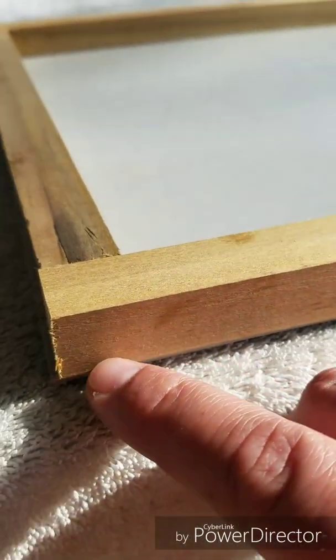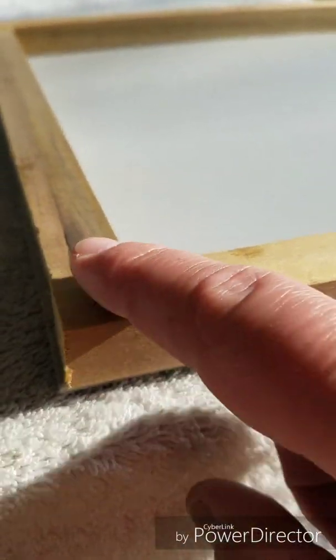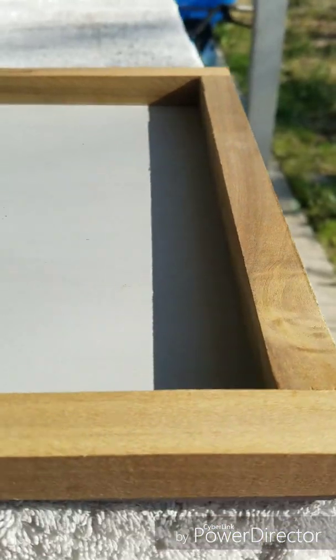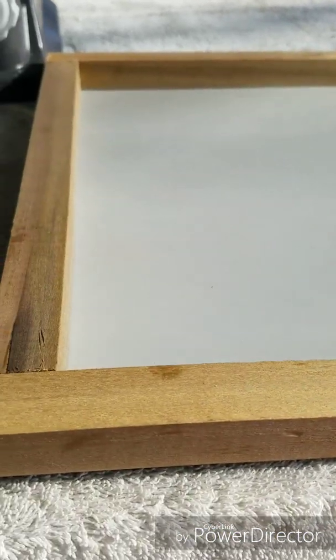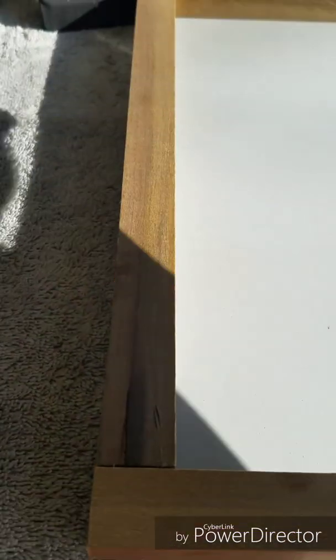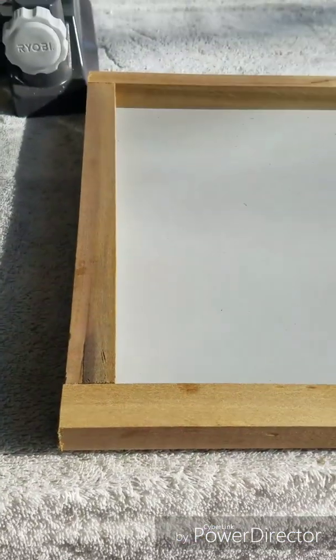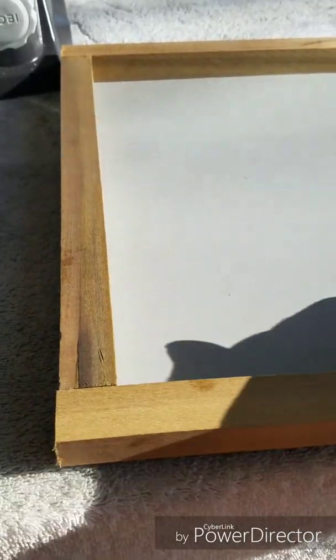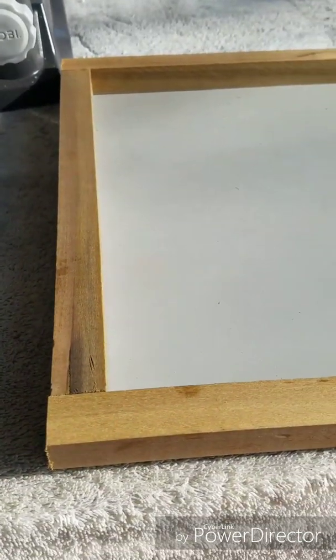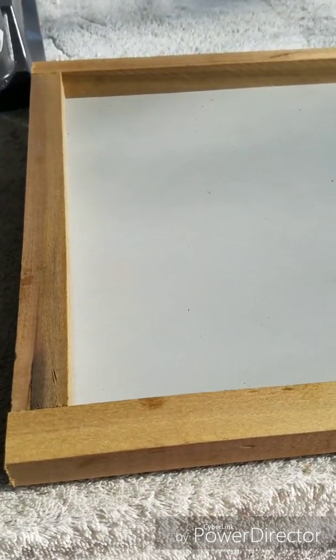My next step is I'm going to be taking my nailer and nailing these pieces together here and on the opposite sides as well. When that's done, I'll be flipping this frame over and nailing the back to this frame. On this video I just wanted to share my measurements: for a 12 by 12 board, the 12-inch piece and a 10 and 3 quarter piece — when you cut them they work really well for fitting that board.